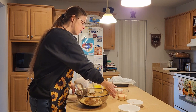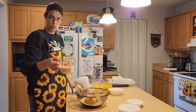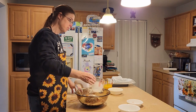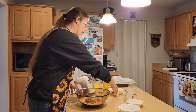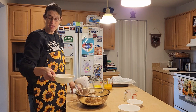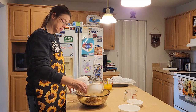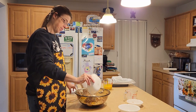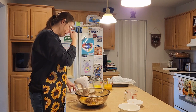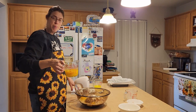Now I'm going to go ahead and add in half a cup of evaporated milk. Next I'm adding in two eggs — these are kind of medium to large, which is what you would probably need for this bread. Now I'm going to go ahead and add in one cup of pumpkin.